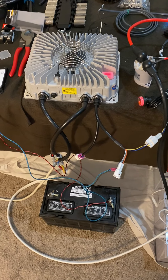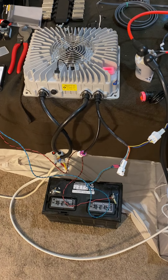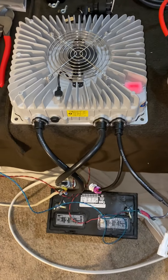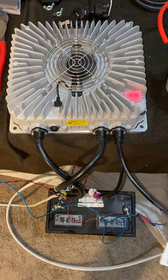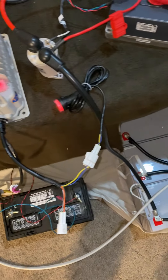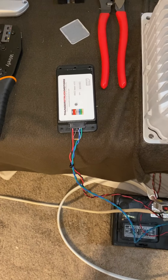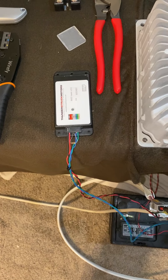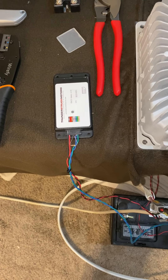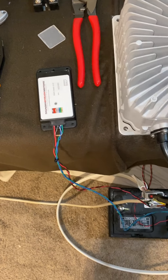Last video for the weekend here, bench testing the charger. So this is the actual charger here. You see that 12 volt below me? That 12 volt is temporarily powering the charge controller. So this has been programmed to actually give the cutout, cut-in voltage and amps, which is pretty interesting.